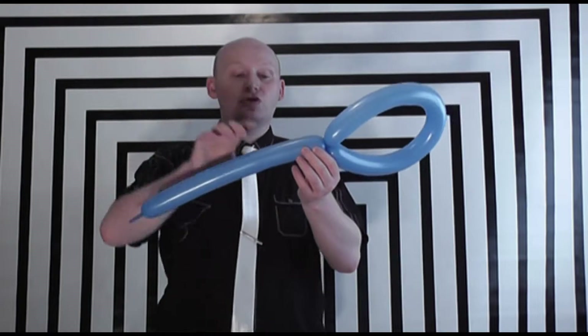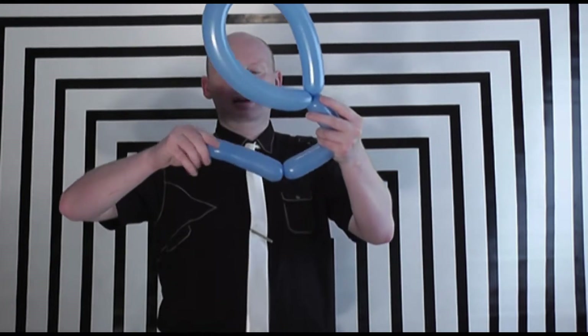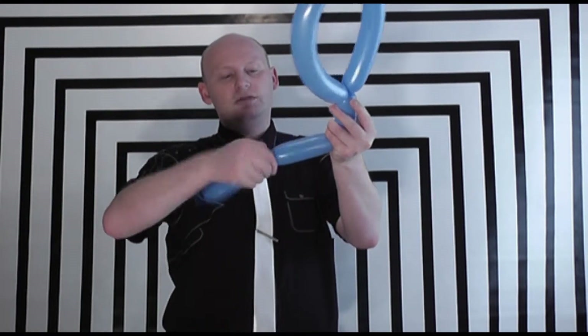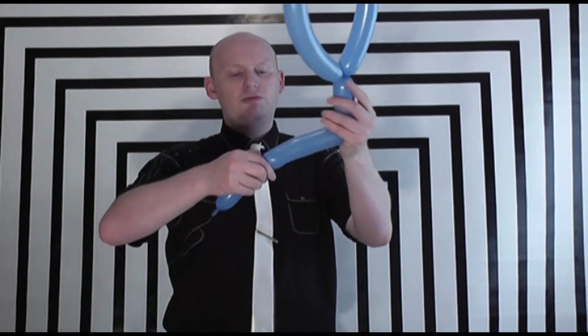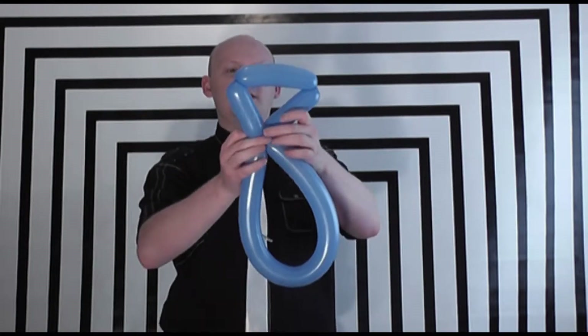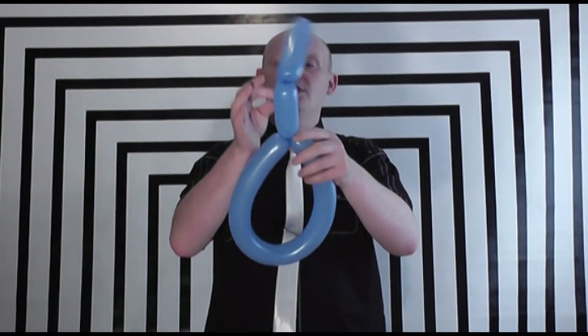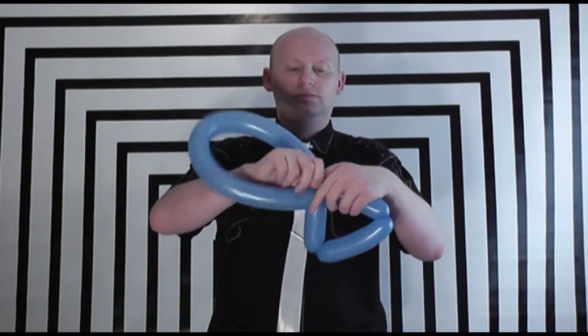The tail end is just a simple triangle, so probably two inches on this side, three inches on the back and then two inches on that side. I need to adapt that accordingly so that these two bubbles are approximately the same size. Once I've got those three bubbles I just take the end and twist that, and you have a simple fish.